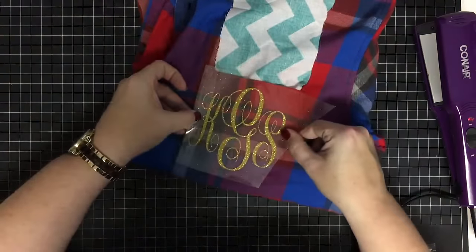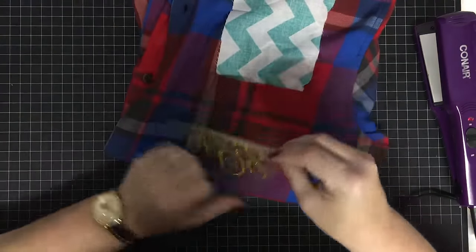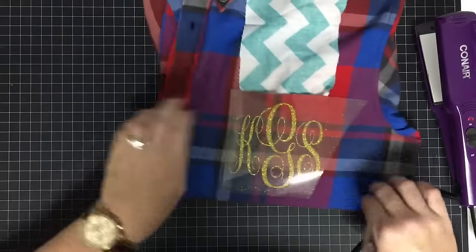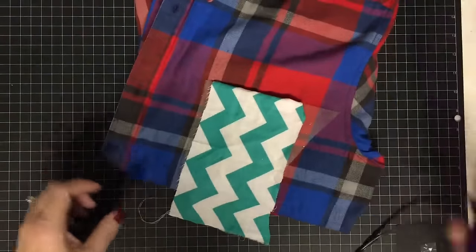I have her monogram all cut and weeded — it's just going to be so pretty. It's hard to see against the plaid and the pattern kind of throws you, so you have to be careful when placing this one. I've got the monogram onto the pocket and now I'm going to lay the fabric over it.